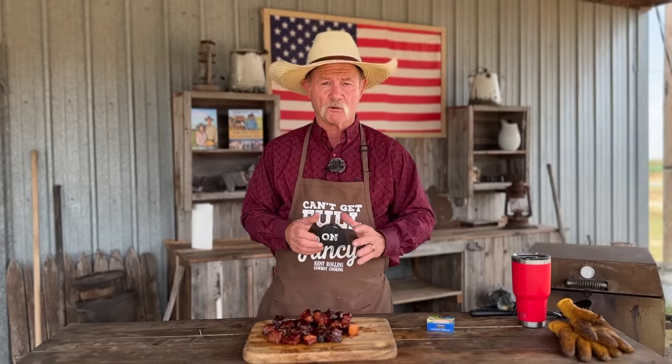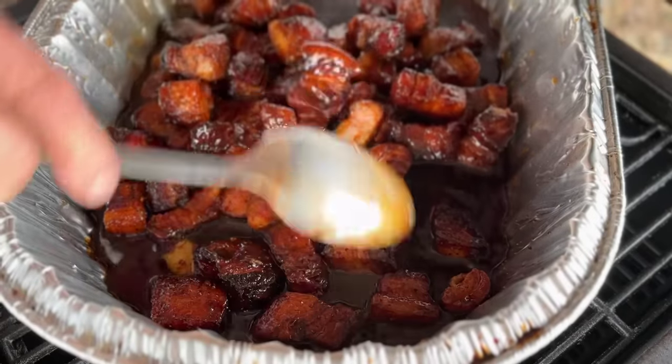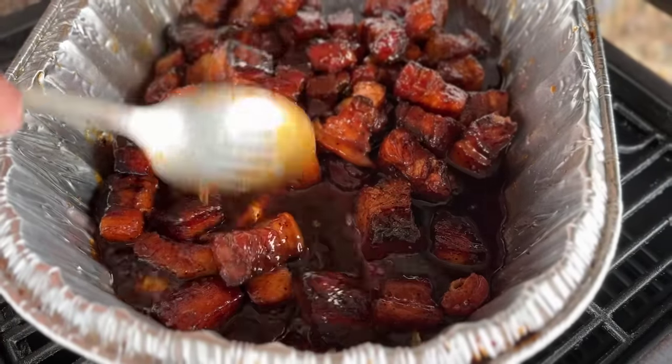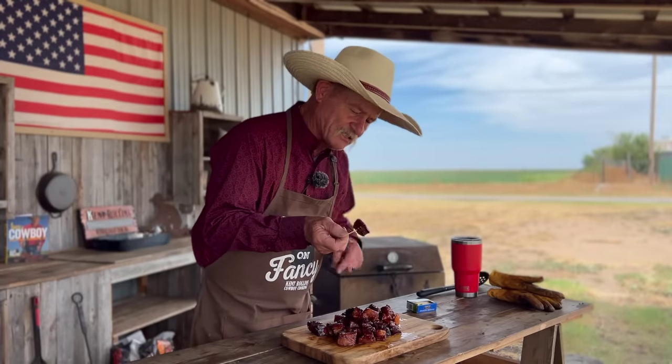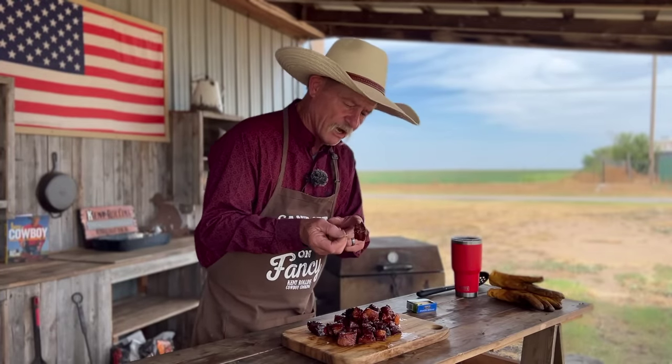Two hours and 38 minutes, we put the tinfoil on them and let them cook for one more hour. Took that tinfoil off and oh, they look so pretty - put them in that foil pan, mixed up some glaze there, dumped it over the top of them, stirred them just a little, put them back over there on that smoker at 275, uncovered for about 15 minutes, let them things cool. But look at that color, and that sauce stuck to them so well. I just can't hardly wait.